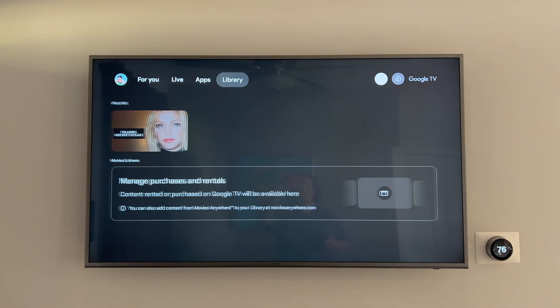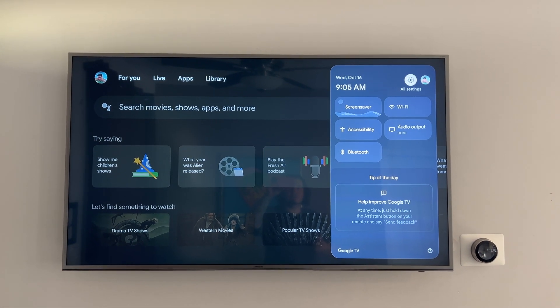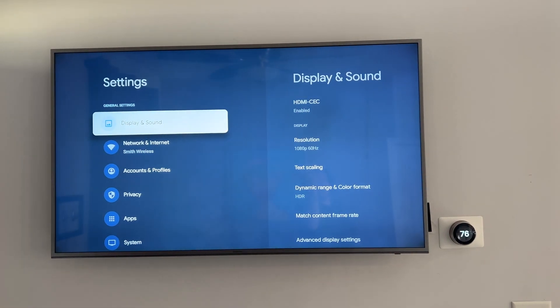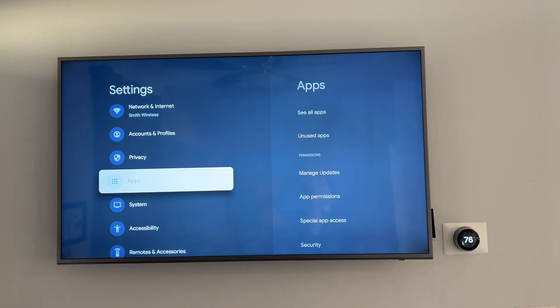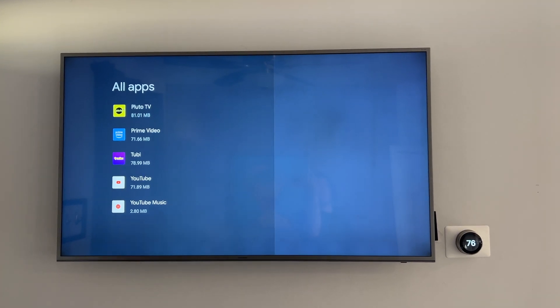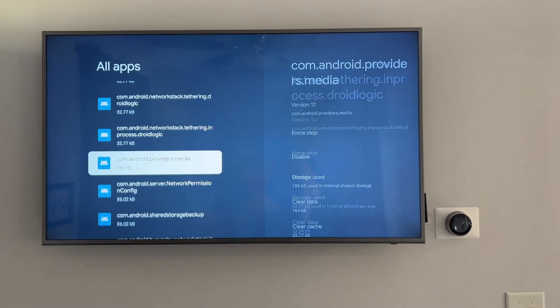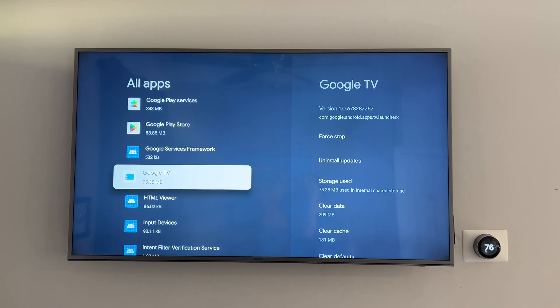Now we will go across the top to our settings gear here and click on all settings. Once you're in all settings, navigate down to apps, see all apps, and then show system apps. Now we want to find Google TV — it's all alphabetized, so it should be pretty easy. There we go — Google TV.